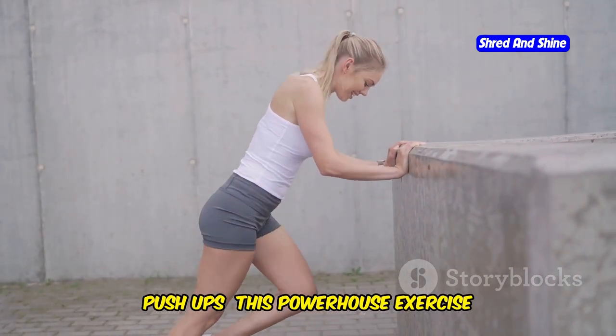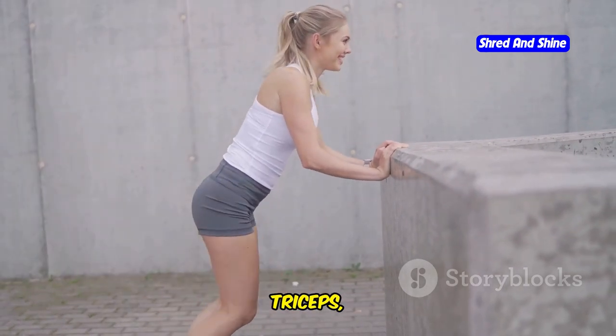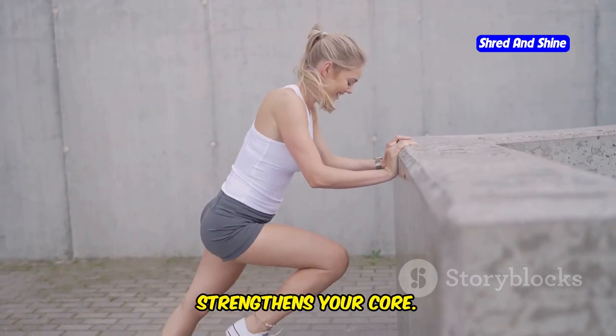Now, push-ups. This powerhouse exercise engages multiple muscle groups including your chest, triceps, and shoulders. It's a full-body workout that also strengthens your core.